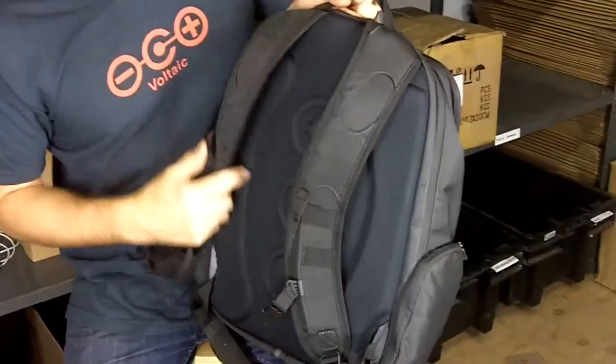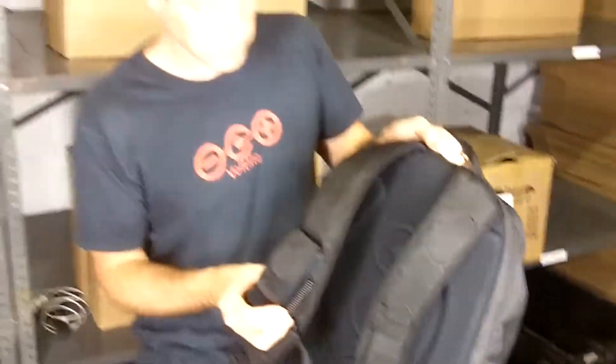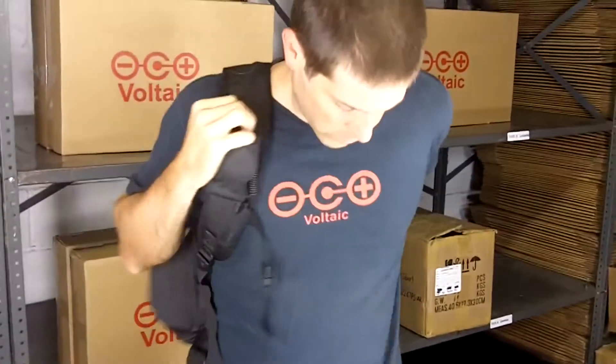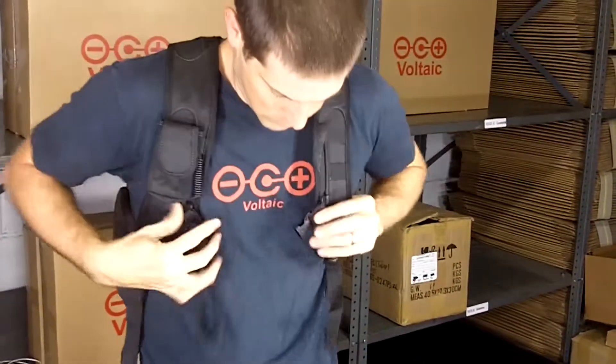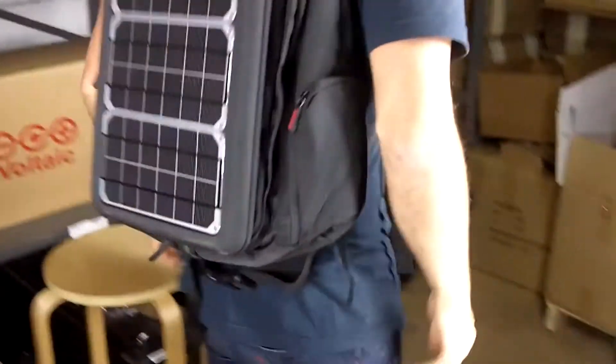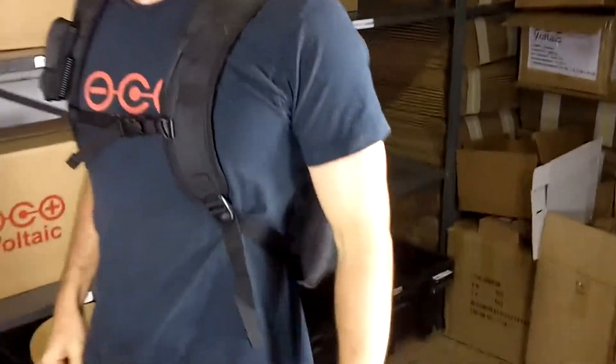On the back of the bag, we've got our logo and a phone pouch. You can actually connect this to the battery inside the front, so you can charge your phone while you're walking. And then two pretty solid shoulder straps — if you want, there's also a chest strap and a waist strap.